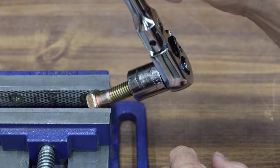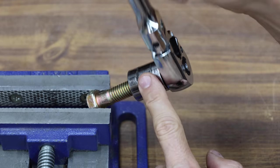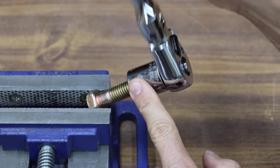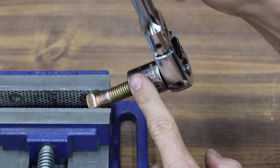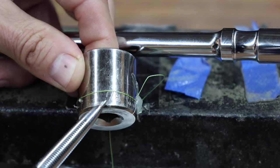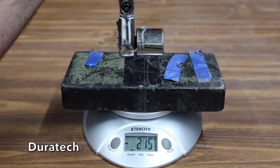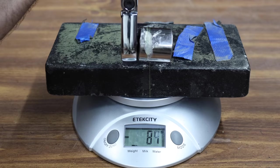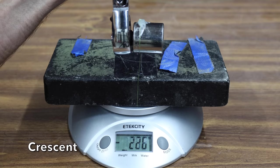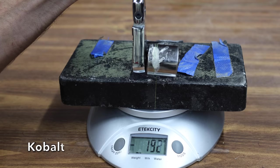A ratchet with a lot of back drag really makes removing and installing fasteners in tight spaces a challenge at times. If there's enough space, adding resistance to the socket using finger pressure allows the socket to advance, but sometimes that's not an option. I'll be using a 7/8 inch socket, fishing line, and a scale to measure the back drag. The Duratec performed well at 215 grams. The DeWalt has a much tighter ratcheting mechanism, and that hurt it on this test at 396 grams. The Crescent's gear set seems pretty loose like the Duratec at 226 grams. The Cobalt performed very well at 192 grams and moves into the lead.